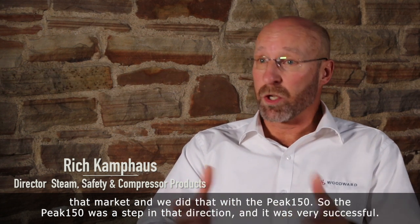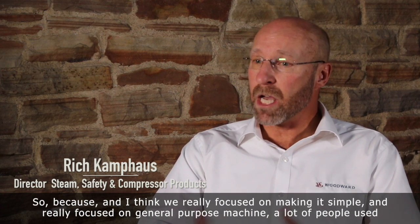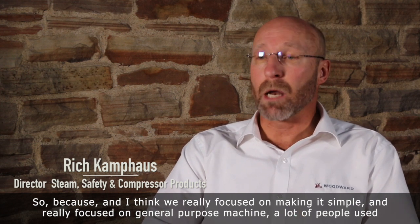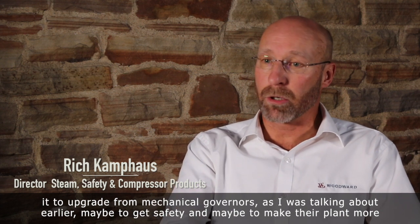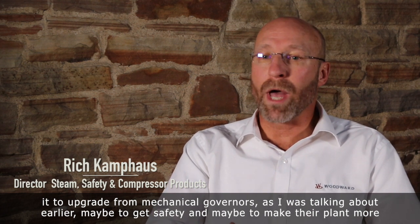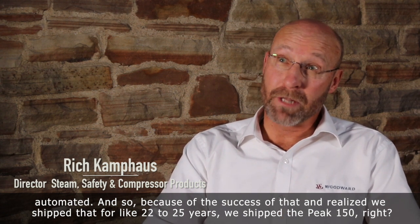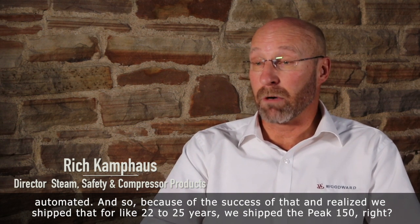Peak 150 was a step in that direction and it was very successful, because we really focused on making it simple and focused on the general purpose machine. A lot of people used it to upgrade from mechanical governors, as I was talking about earlier, maybe to get safety and maybe to make their plant more automated. Because of the success of that, we shipped it for about 22 to 25 years.